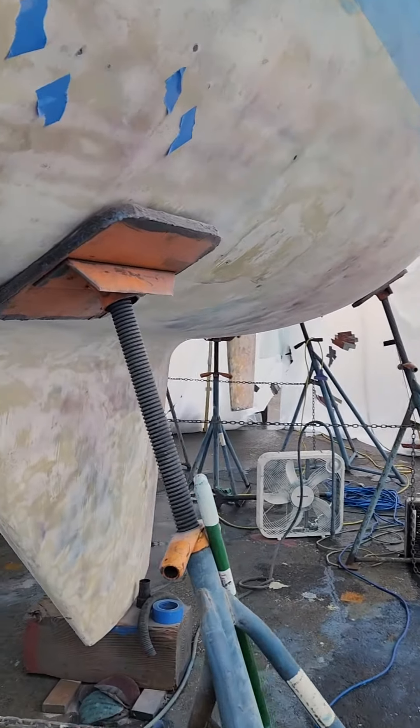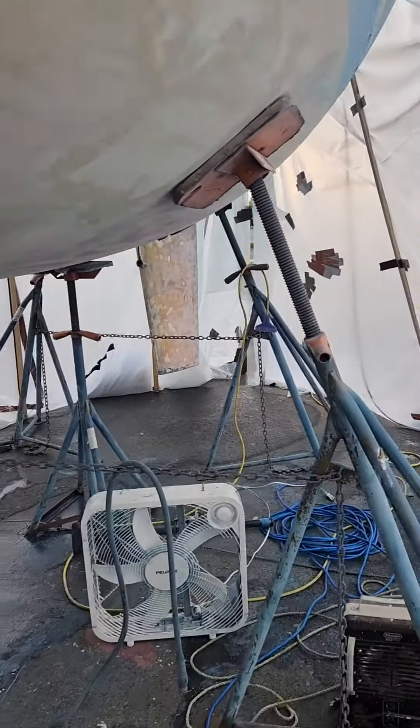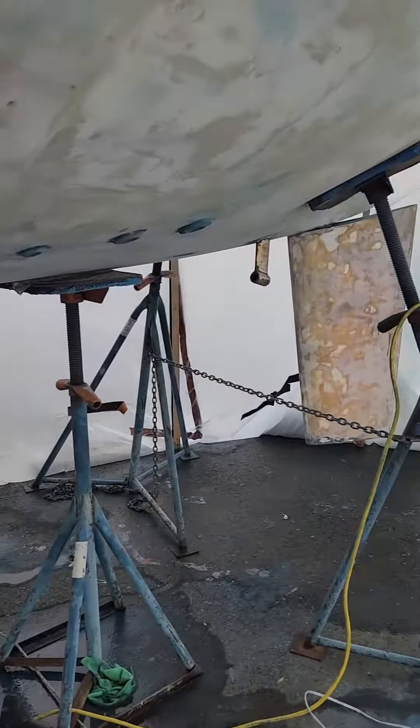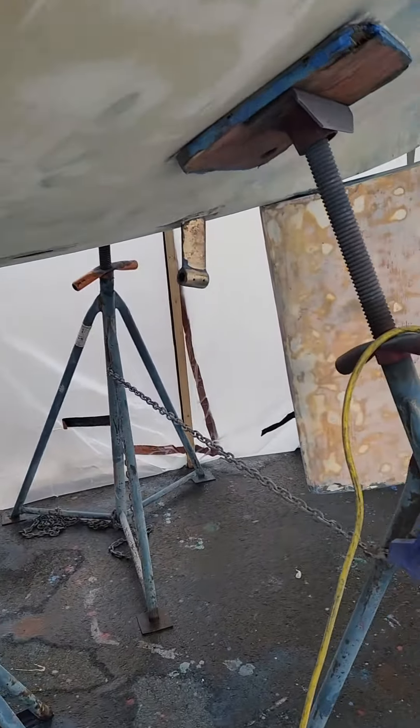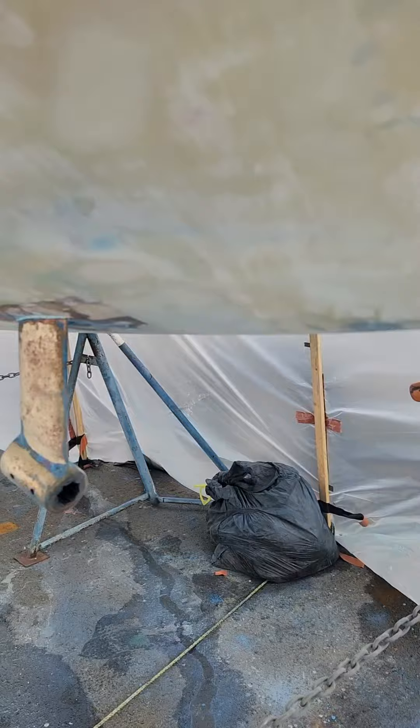In the meantime, Shane is also working on the shaft for the propeller. We are getting a new shaft seal, so this boat is going to be so happy when she has her splash down.